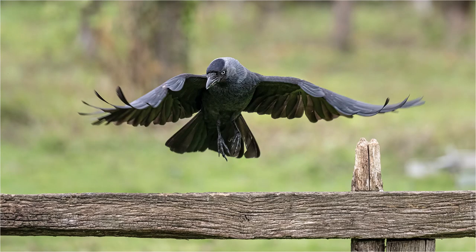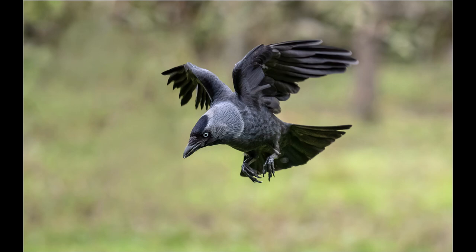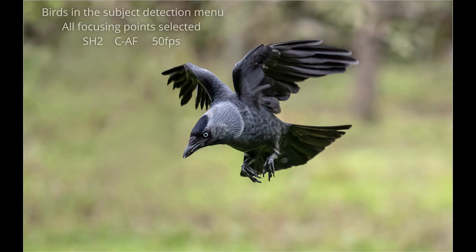For the flight shots, I'm using SH2 rather than ProCapture SH2. My reasoning is that ProCapture is great for a sequence of shots after you've seen the action — so if I wanted to get shots as a bird flew from the branch, I'd probably use ProCapture. But because I wanted to concentrate on shots as they flew nearer to the fence, I just used SH2.